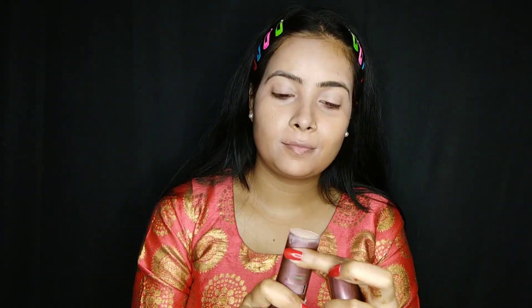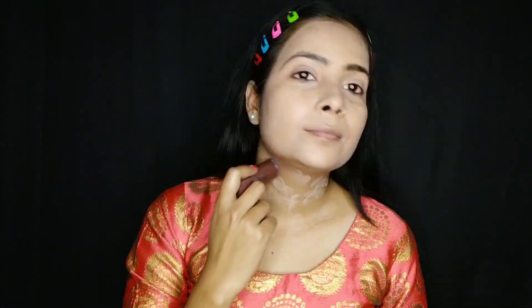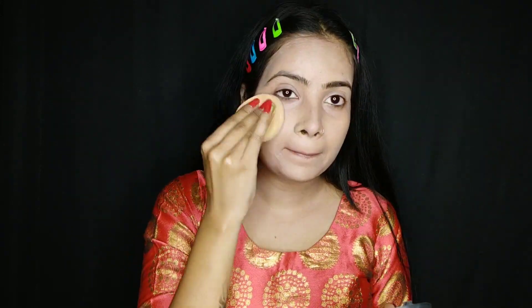I have a pen stick with shade number 03 natural and I will apply it with a wet beauty blender. When you use a wet beauty blender the base blends well. If you use a dry beauty blender your base will be very patchy, so always use a wet beauty blender for a flawless base. I will apply it to my neck and blend it well. I have a compact powder to set my face.